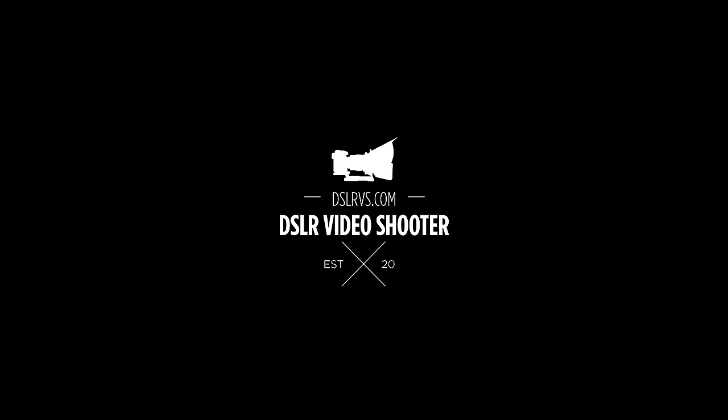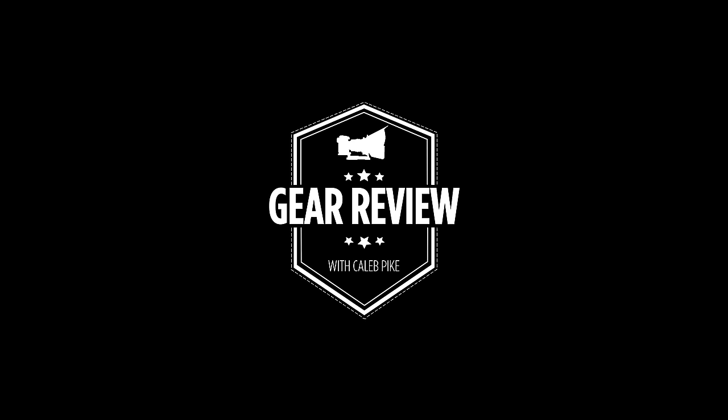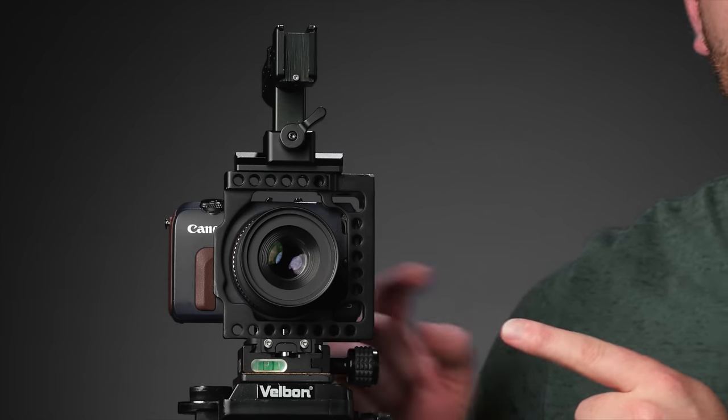Hey guys, this is Caleb with DSLR Video Shooter. Today we're checking out an awesome little cinema setup for under $300. Whether you really want a small Blackmagic cinema camera but can't afford it, or you already have a camera system and want a second affordable camera you can knock around and capture cinematic footage with without risking your expensive camera — this setup is awesome. I've loved using it filming my son without worrying about an expensive camera getting left all over the place.